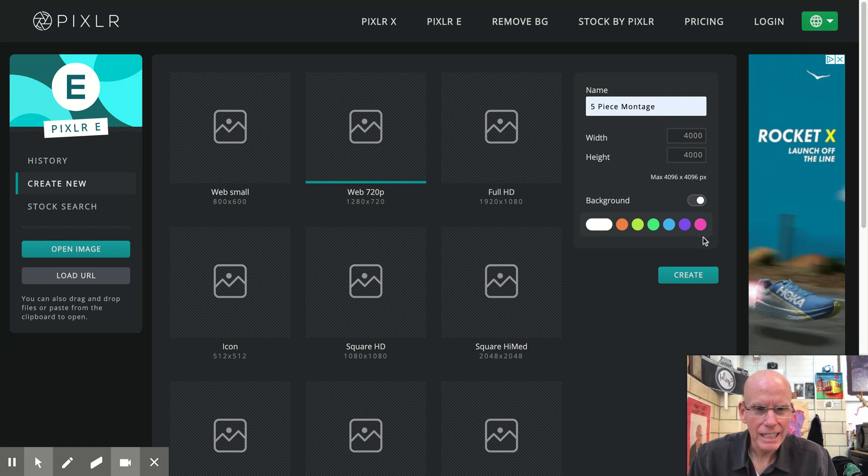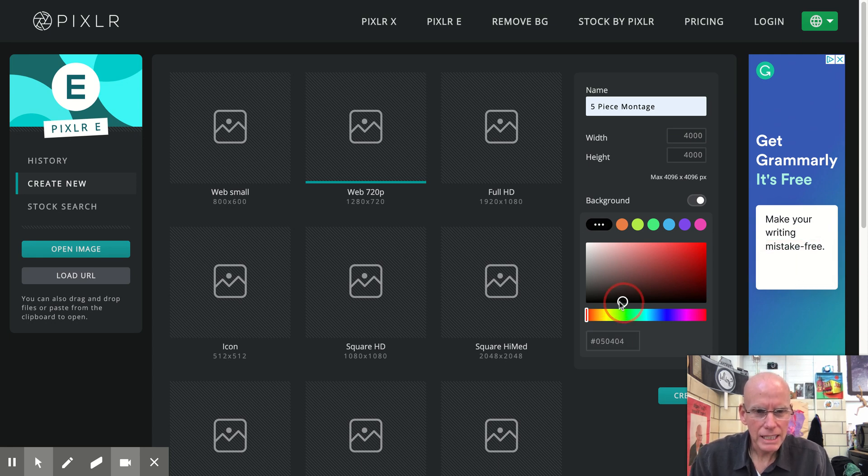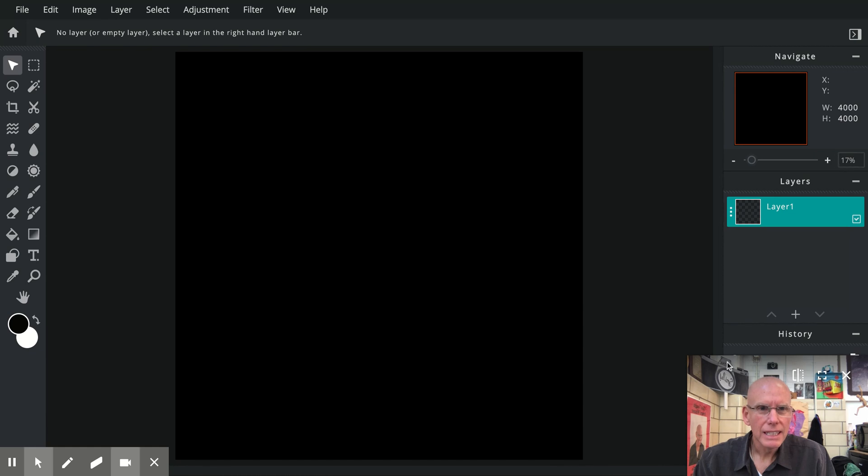Black is not available directly, but if we click on this elongated white tablet shape it brings up an infinite number of color choices. Grab this little circle and drag it all the way down to the bottom. What we want here is all zeros — all zeros means that's as black as we can get it, that's absolute black. Now we're going to hit create.